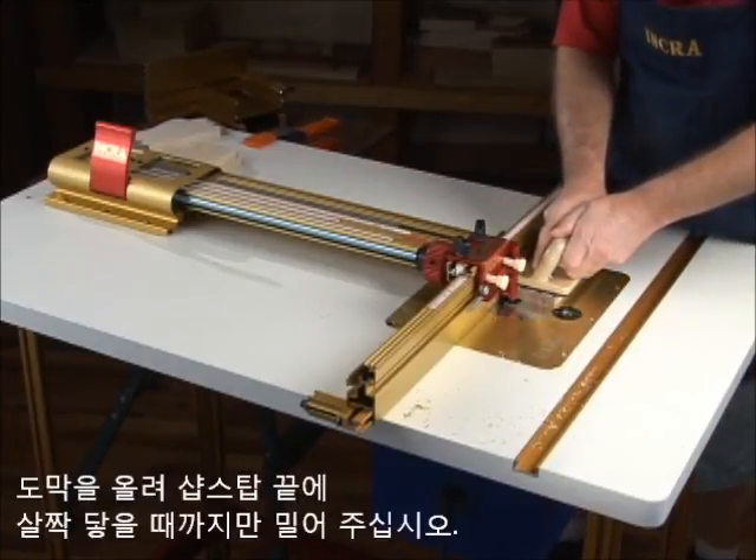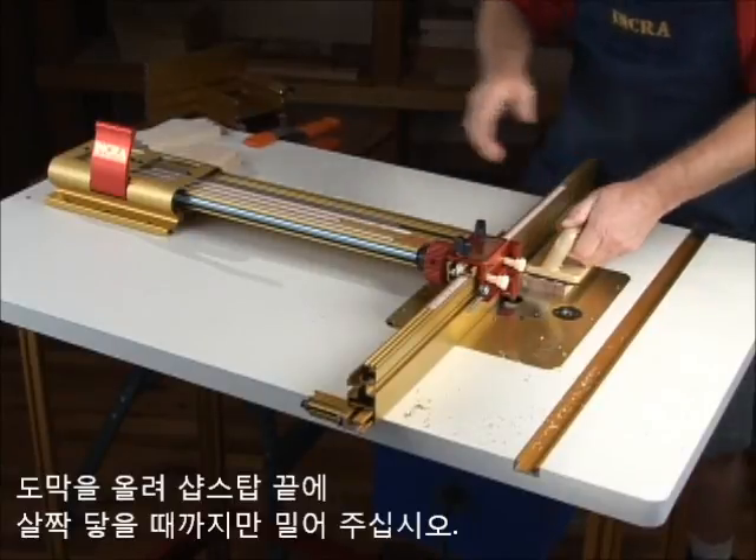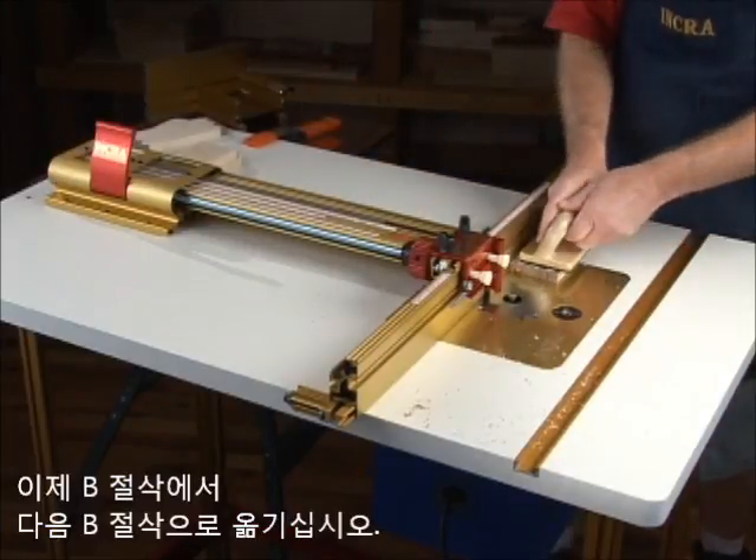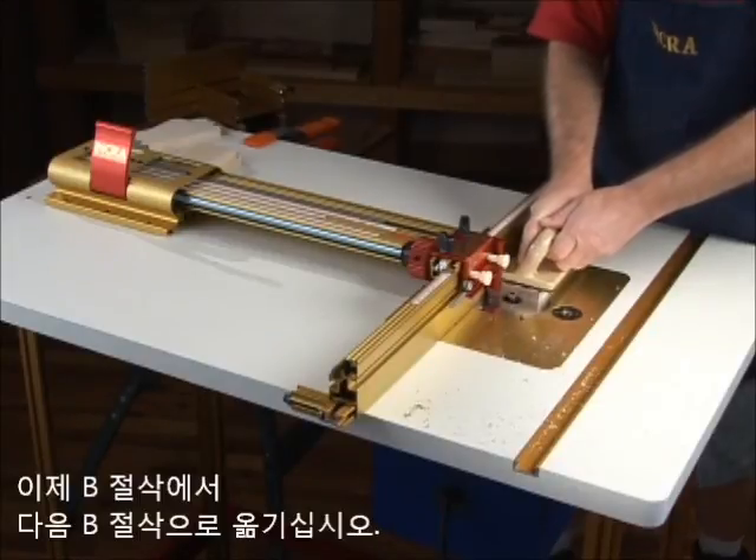Move the stock into the cut until you just touch the stop. Don't force the material against the stop. Now move from B cut to V cut until you've cut across the full width of your material.